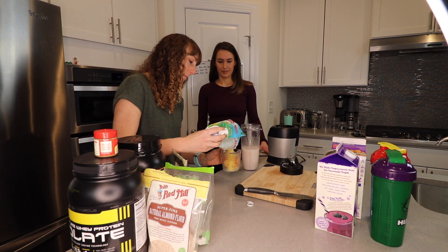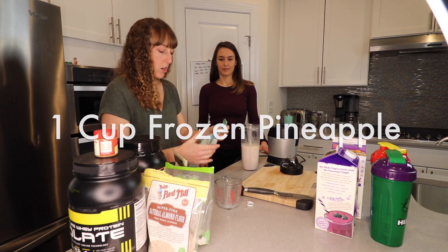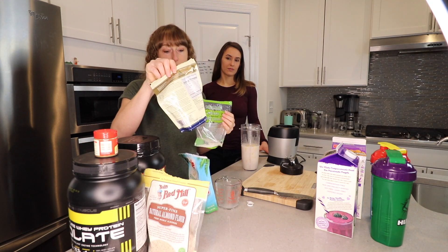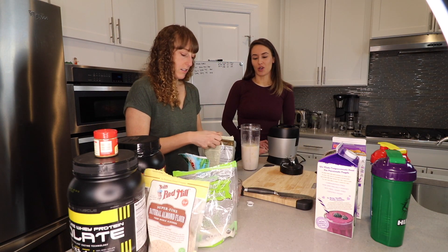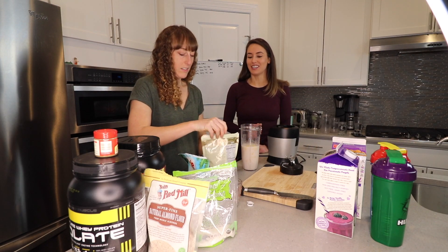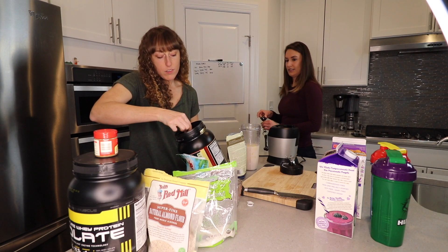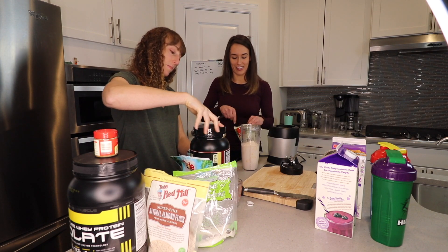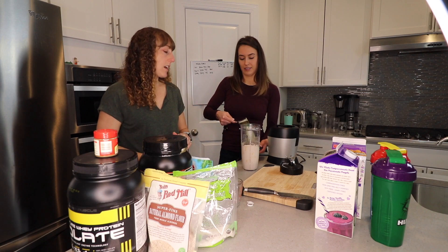Then half a cup to a cup of frozen pineapple — just depends on how many carbs you want. You can also add coconut flakes or chia seeds. Chia seeds are my favorite — they're just packed with nutrients: fiber, protein, vitamins, and minerals. They are so great for you. Then one scoop of vanilla protein powder and two tablespoons of chia seeds. Of course you can double these recipes and you'll have some for the next day.